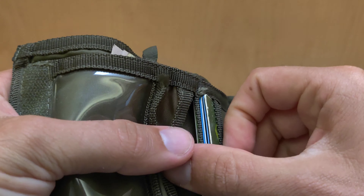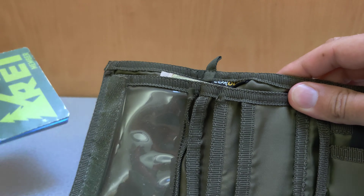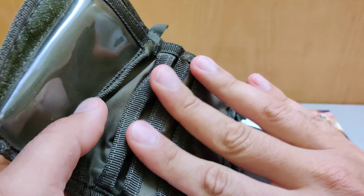Directly next to that we have multiple pockets where you can separate and organize all of your different types of cards. Here I usually keep my credit cards and debit cards. Once again all these pockets can hold multiple cards.